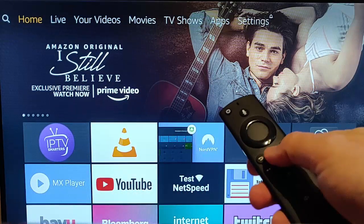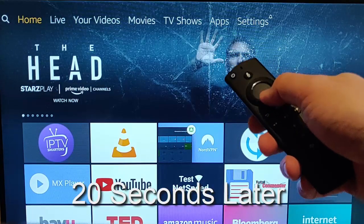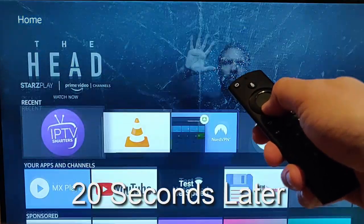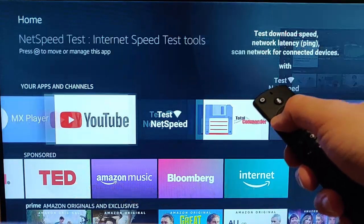Let's pop them in. And I'm going to press and hold the picture of the house for 20 seconds. So now I've done this a second time — and there you go, the remote is now working.